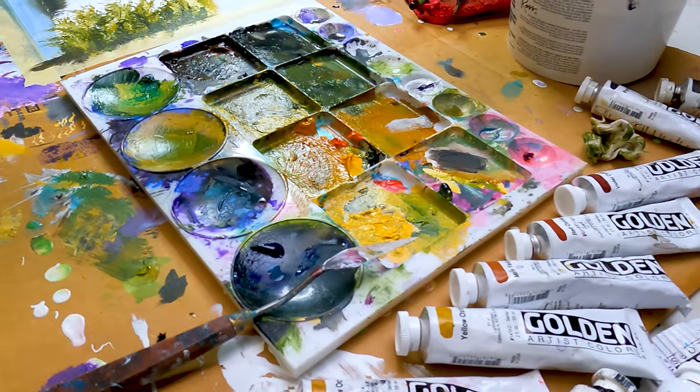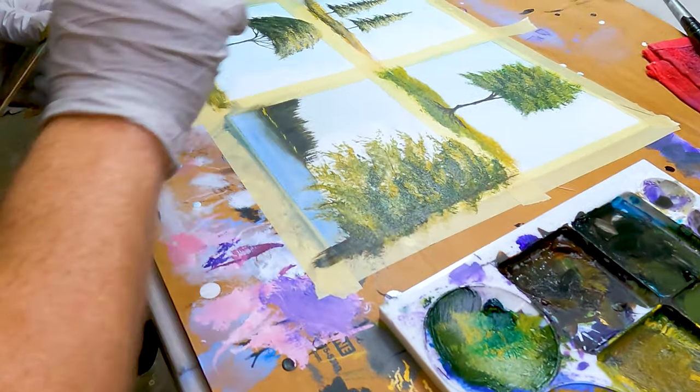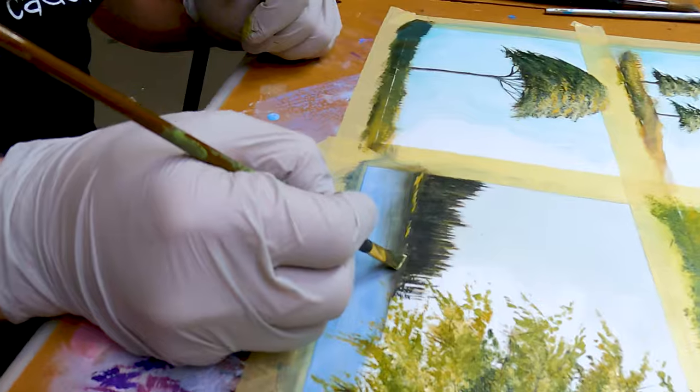If you're a brand new artist out there that struggles painting trees with acrylic paint, don't worry. In this video right here, we're going to show you four different ways to easily paint trees with acrylic paint. Here we go.